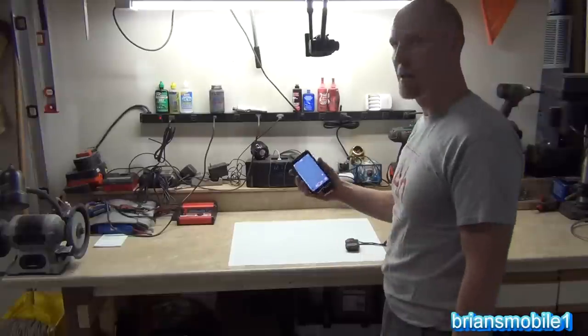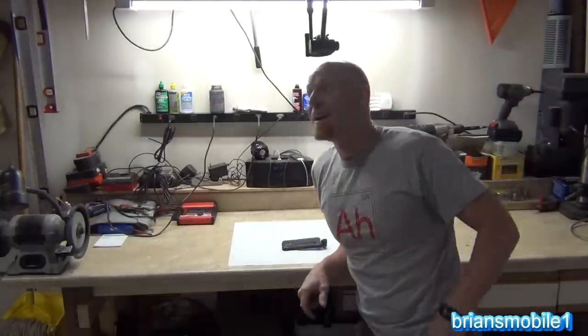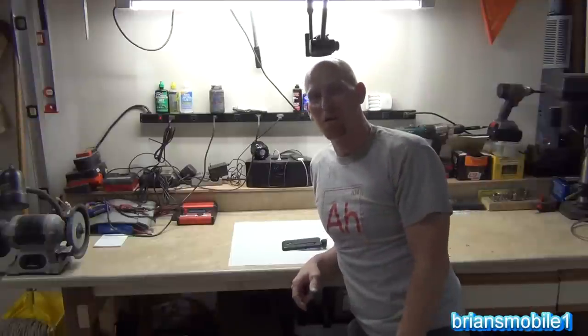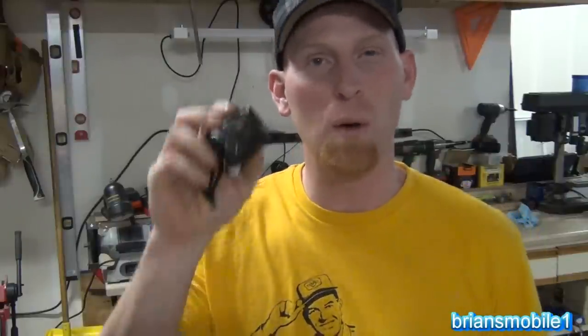300 bucks — it's usually over a thousand. I found this on Amazon and just bought it. I snatched it right up because I didn't even know that the technology existed, let alone that it was this good.